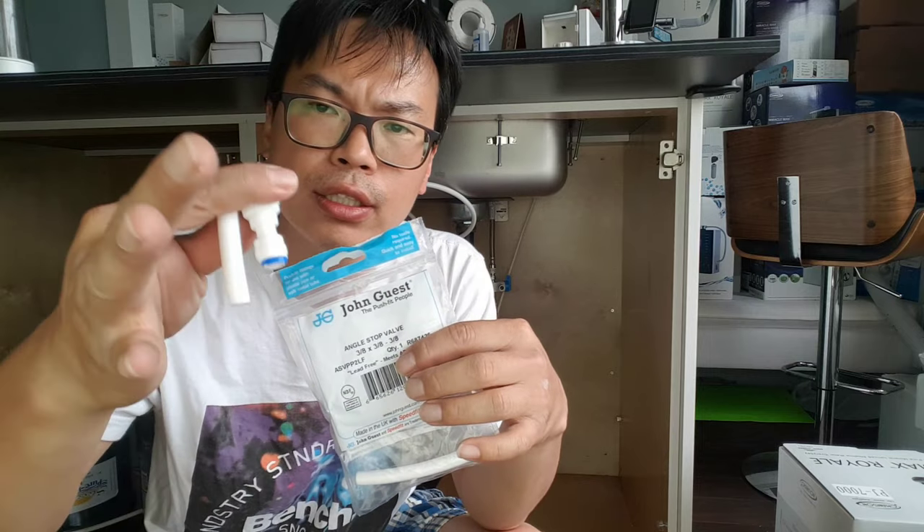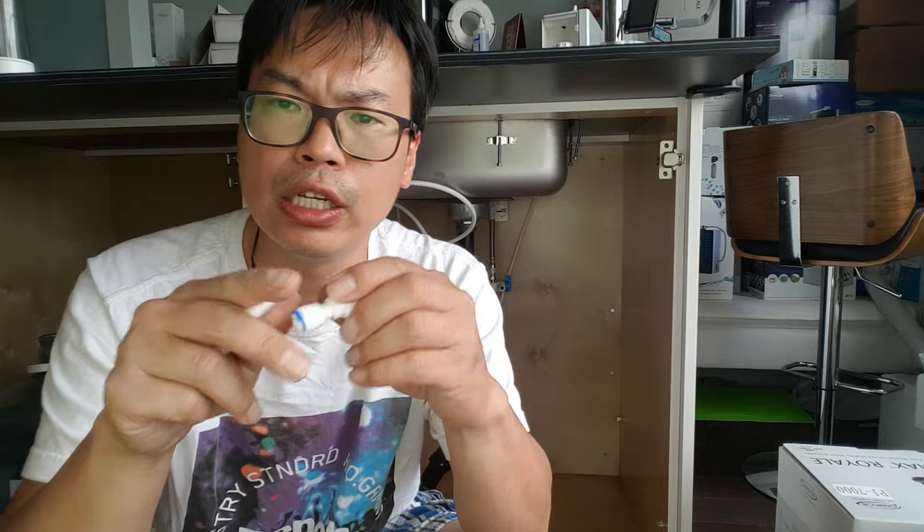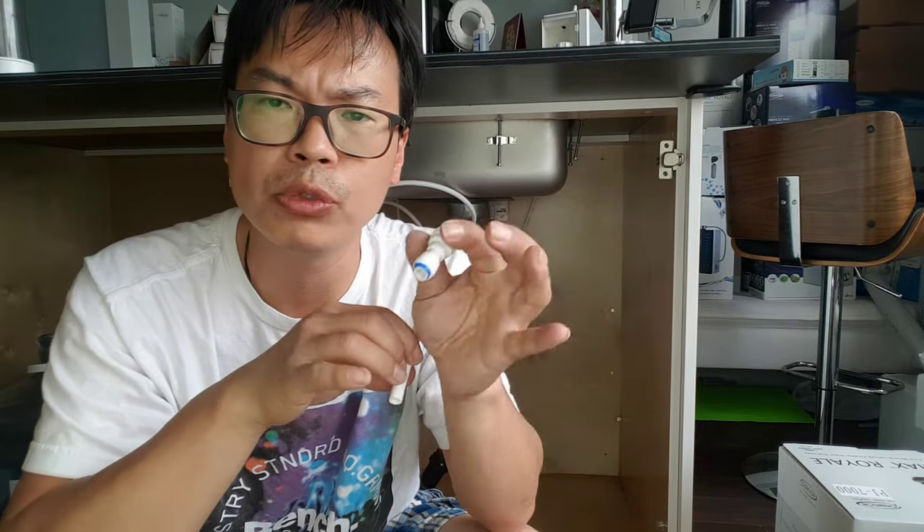Inside the package you'll find two extra things in there. Knowing how this works will help you in your installation of the ionizers, or anything that uses quick connect fittings.